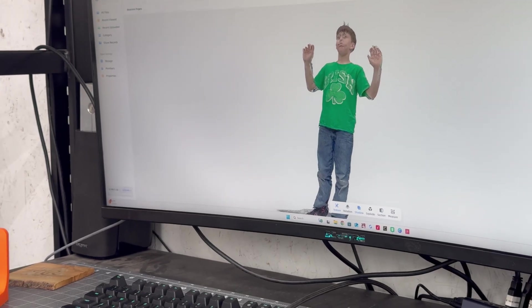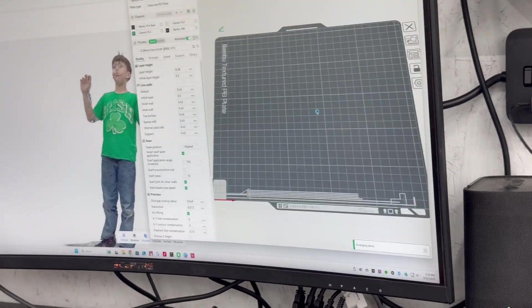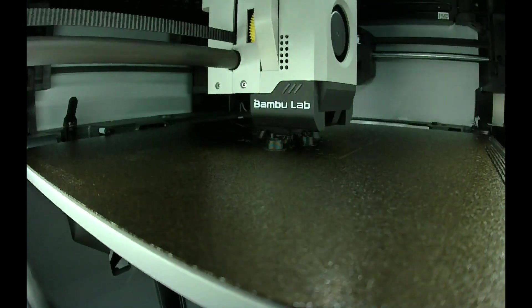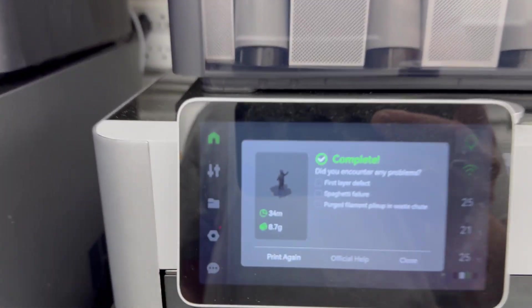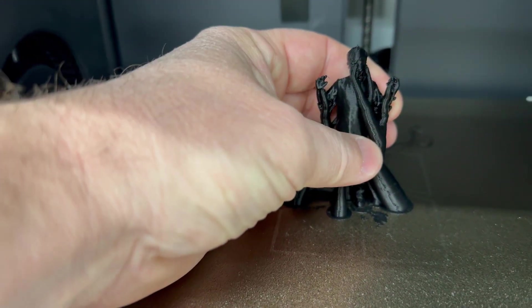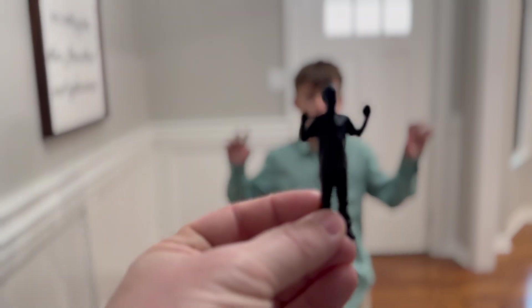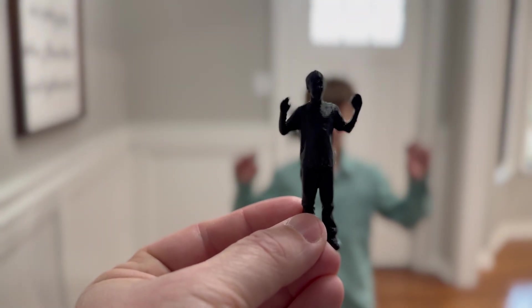Export his STL, load him into Bambu — he comes in humongous, so I resize him down, adjust him a little bit, get him the right height, slice him correctly, and print him out with some tree supports. I printed him pretty small for this video so it could be finished. This was printed on the X1 Carbon — 36 minutes to print. Pop him out, take off the tree supports, and let's see how he compares to the real-life person. Here he is the next day, and here is the little printout. You can tell who this is. It looks pretty good at the small scale.